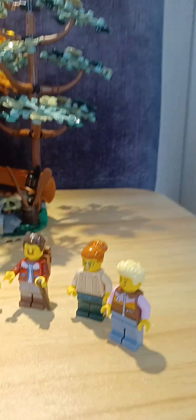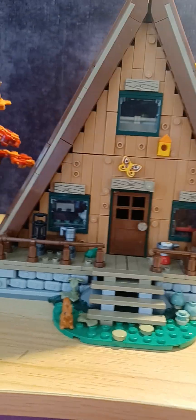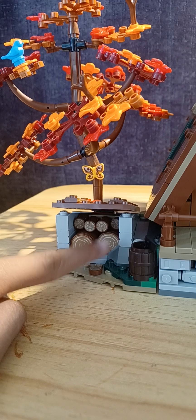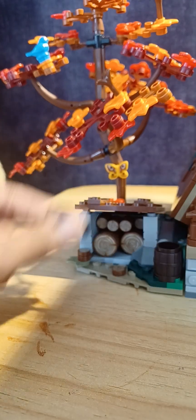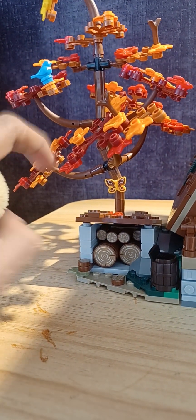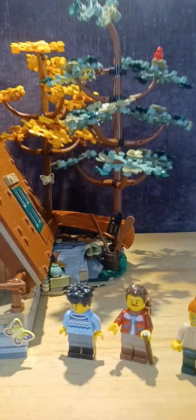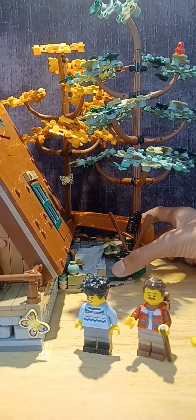and a small forest scene back here. We have some logs over here which can be used for firewood, and we even have a small axe which is used for chopping them. Behind the small tree there's a bluebird. This whole section can also come off.